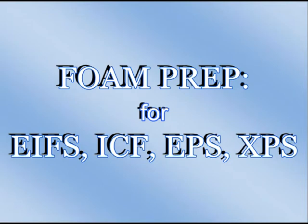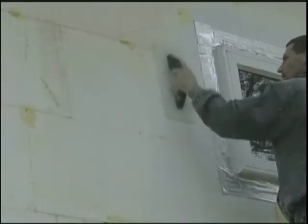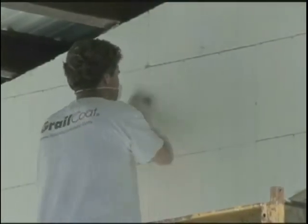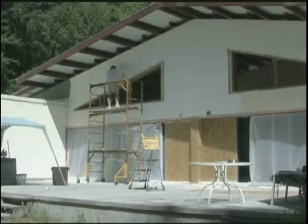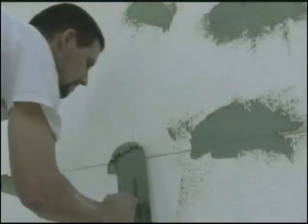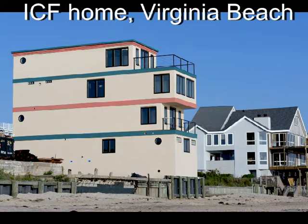Foam prep for EFS, ICF, EPS, and XPS foam. Remove surface oxidation that might occur with a rasp, creating a rough surface. Make sure that the entire working surface is textured to facilitate better bonding with the Grailcoat. Chalk line all corners, doors, and windows, rasping the corners back to the chalk line. Clean the working surface of all loose particles. Damage to the foam must first be repaired before the Grailcoat is applied — minimal expanding foam, foam patch, or Grailcoat can be used for these repairs. Proper prep leads to a beautiful result, as seen on this ICF home in Virginia Beach.